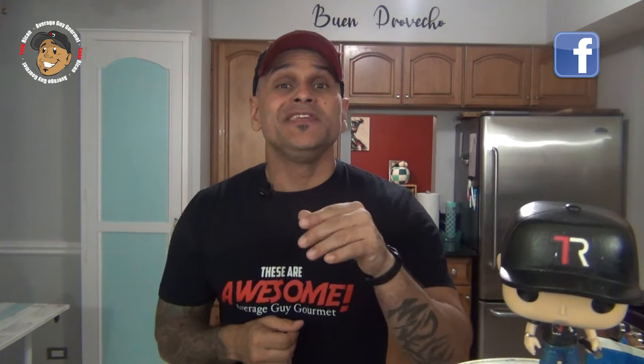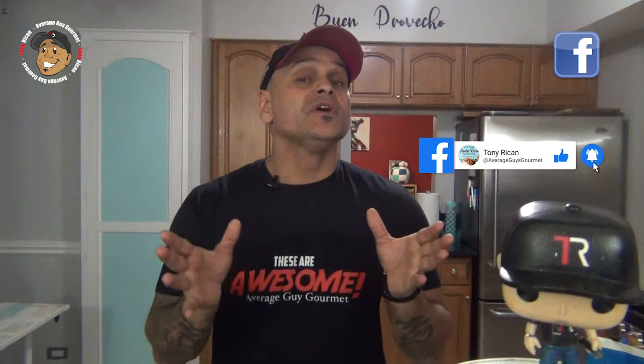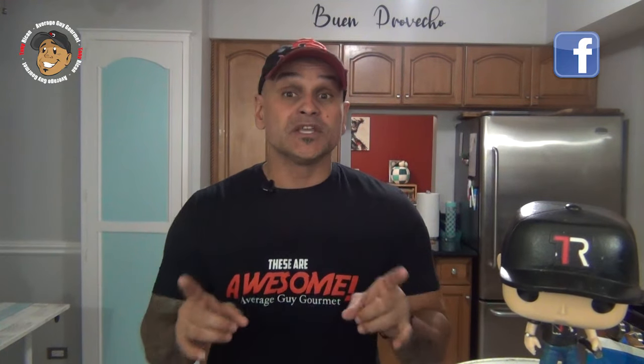Remember guys, if you love all the cool content I'm putting out on my page, the easiest way to make sure it keeps on rolling and help the page grow is just hit like and share this video, drop a comment down below, then go and like and share my Facebook page. That way every week you'll get a brand new, really cool, simple recipe just like these strawberry cheesecake cookies.